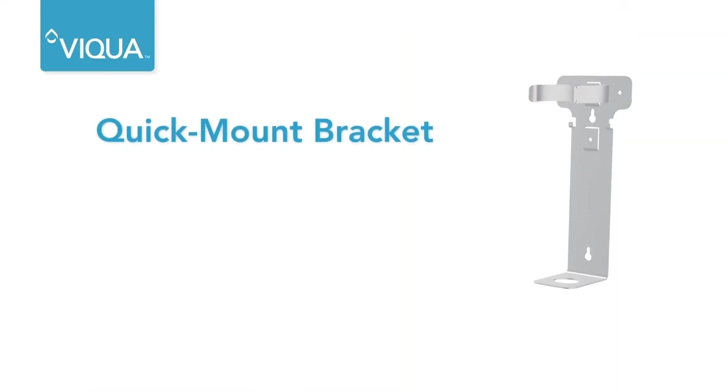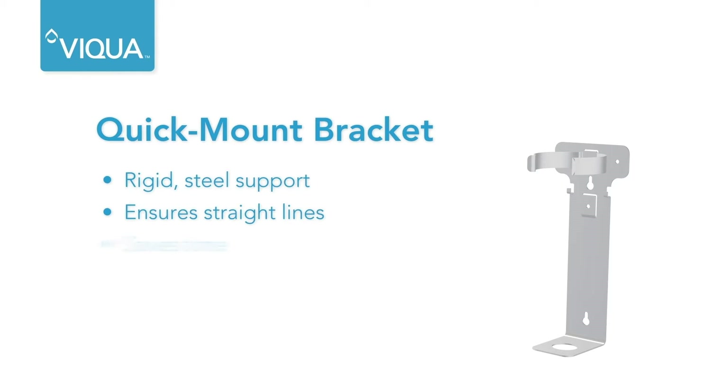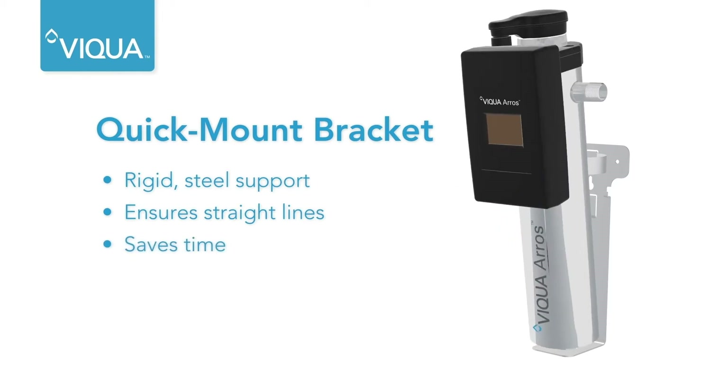System mounting is simplified using an elongated steel bracket that is quickly anchored to the wall. Then just set the chamber in place and secure.